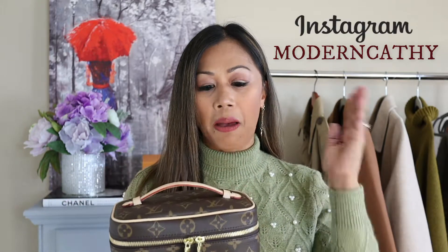Hi guys, welcome back to my channel. I hope you guys are doing well. My name is Cathy. If you guys are new here, I would love for you guys to subscribe and be part of my little YouTube family — I would really appreciate it. Today's video is all about my Louis Vuitton Nice Mini.